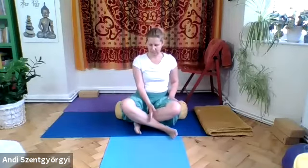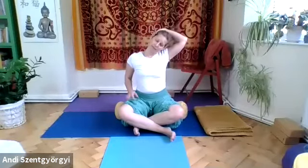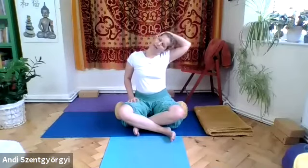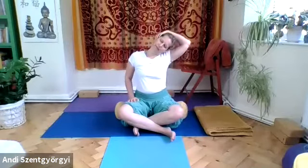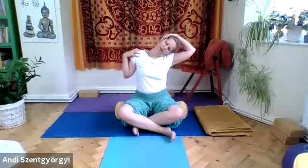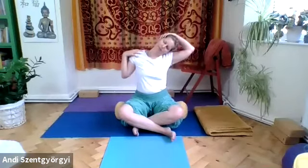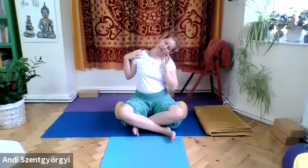Cross your legs and sit in sukhasana — legs crossing in the middle, knees up, not on the floor. For the next exercise, we'll pull the head to the right: left hand presses into the thigh, then gently pull the head to the right. Hold onto your left ear — if you feel a big stretch across the neck, also hold your left shoulder to ease that stretch. Keep on breathing. Push the head back to the center, wait a moment, breathe in and out deeply.